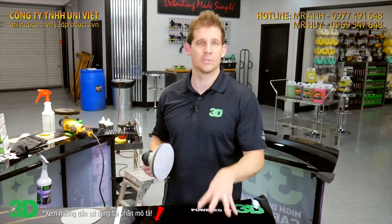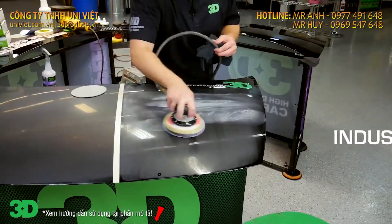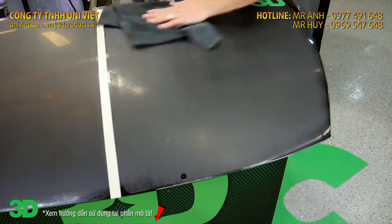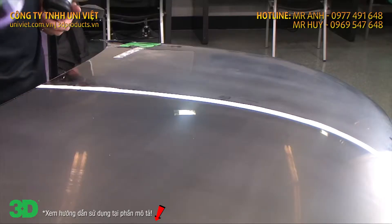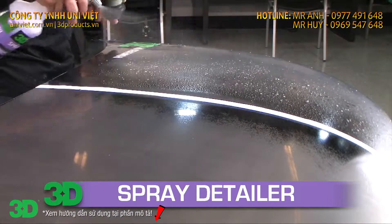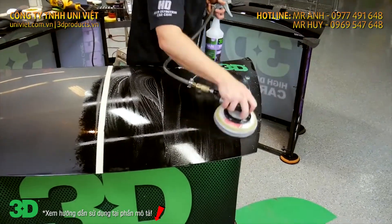We're going to do the exact same thing with the industry leader's 1500 and 3000. Using nice even motions, go ahead and level out — same amount of passes with each. Now we're moving on to using the 3000 wet paper, using the same spray detailer, which actually helps all the sandpapers. Go ahead and wet down the surface, make sure it's nice and wet, and refine the whole area.